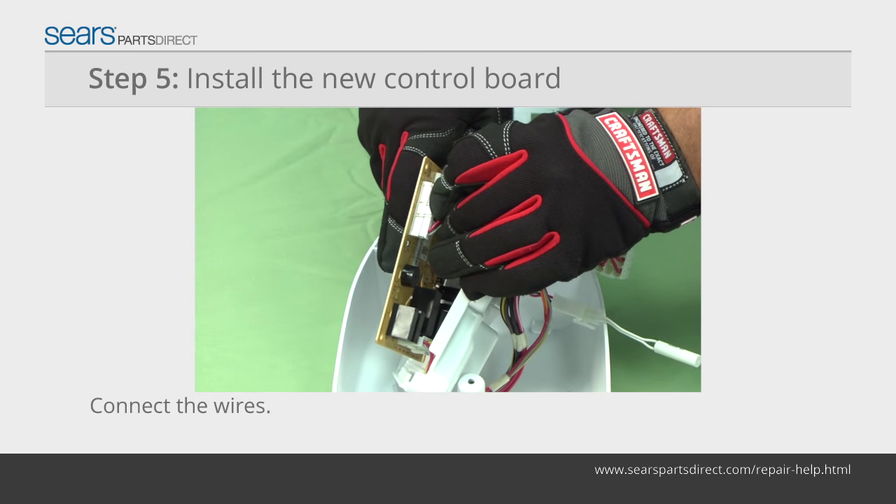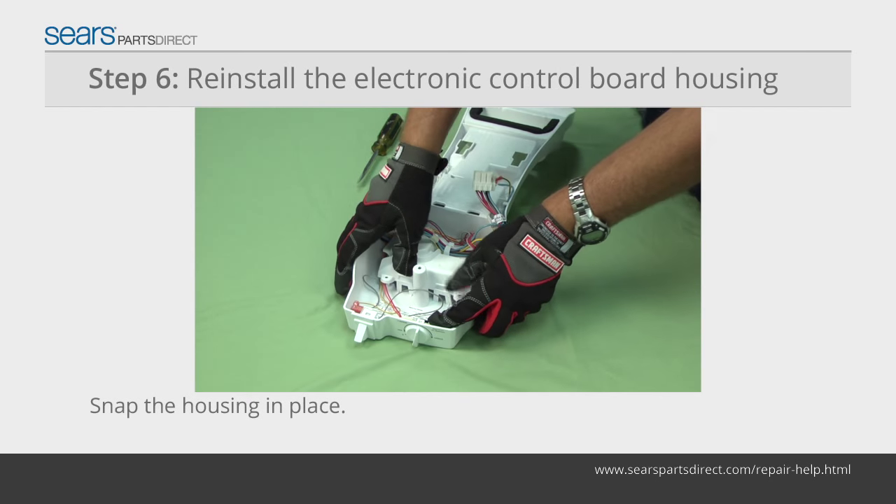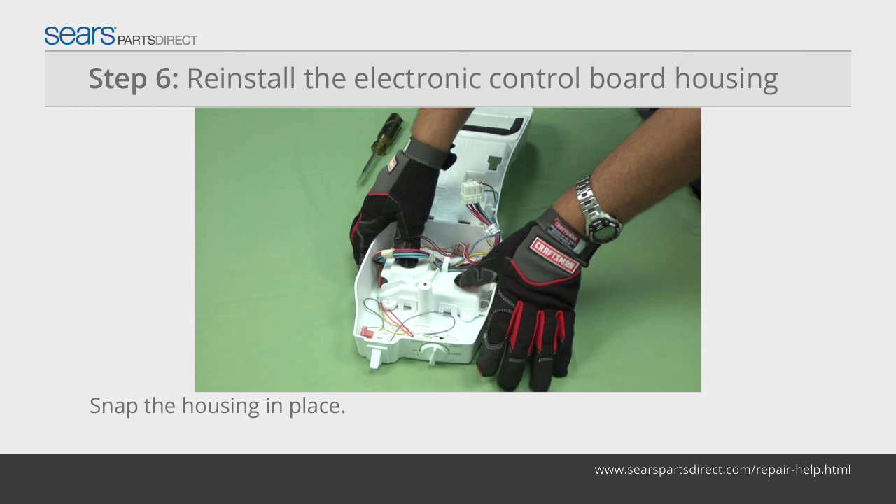Connect the wires to the new electronic control board. Flip the board over and snap it into the housing. Position the electronic control board housing in the control box and snap it into place.